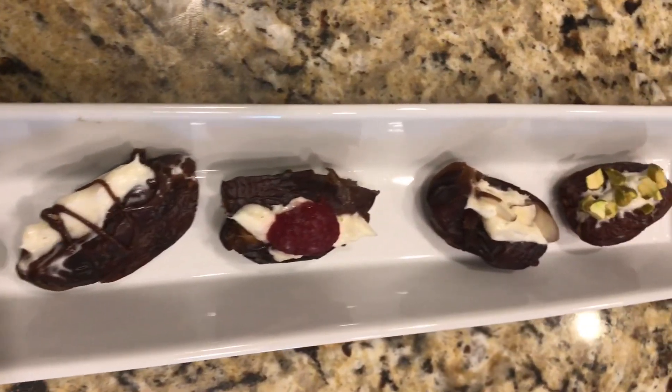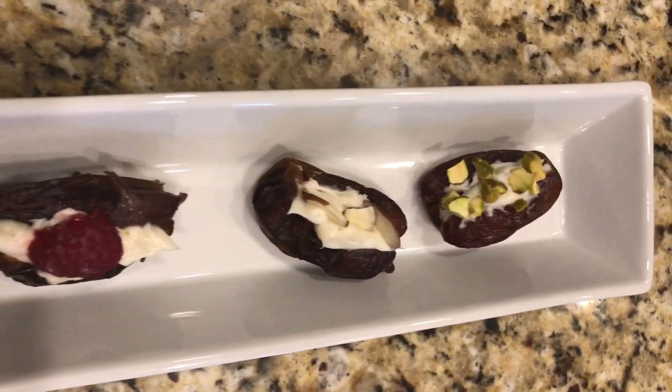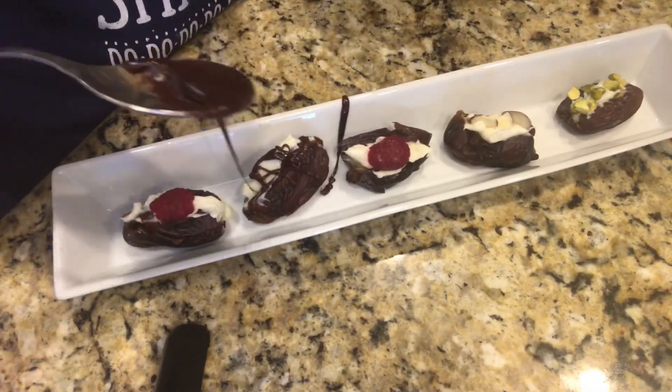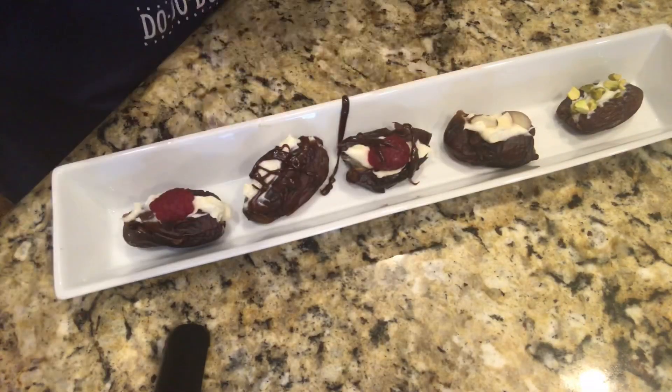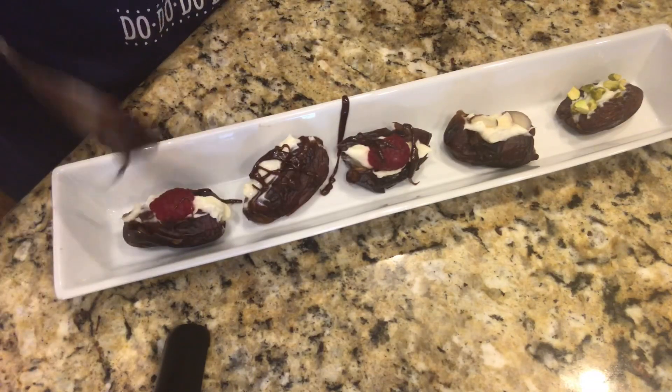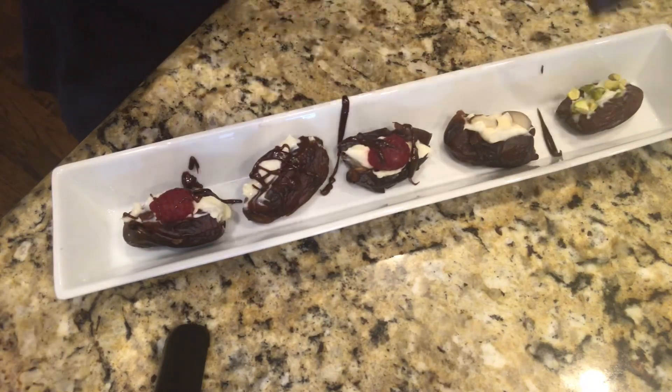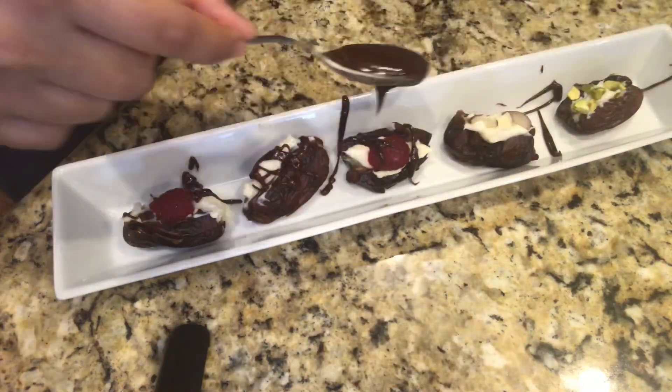Ramzan is almost here. If you've never had any sort of filled kujoors, this is a must try. You can make it your own — put your own variation in the topping or in the filling — and it will be so so good.